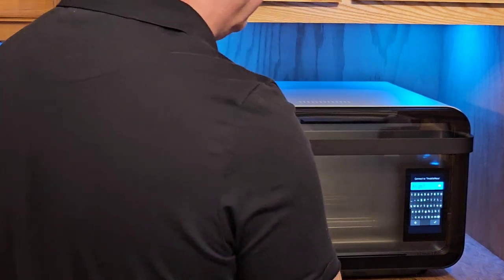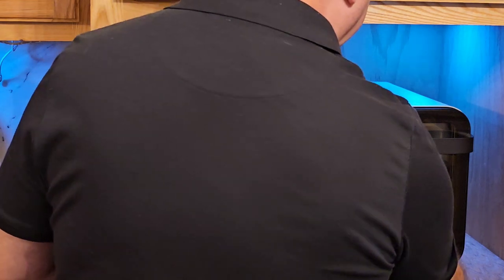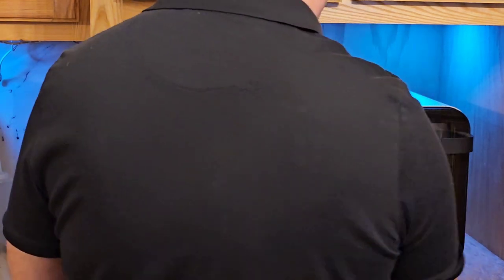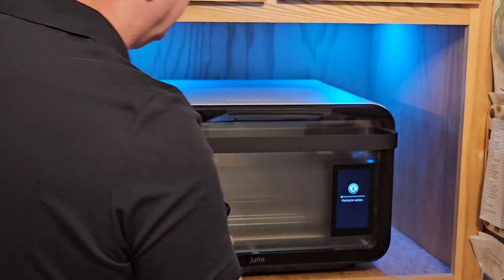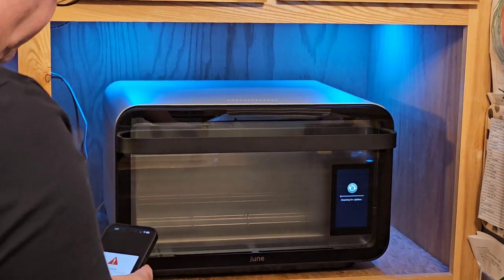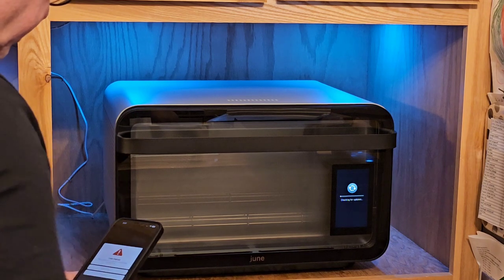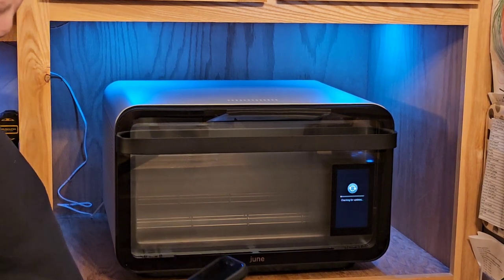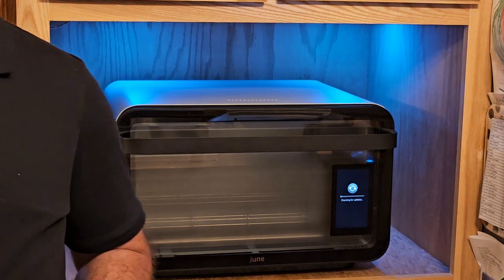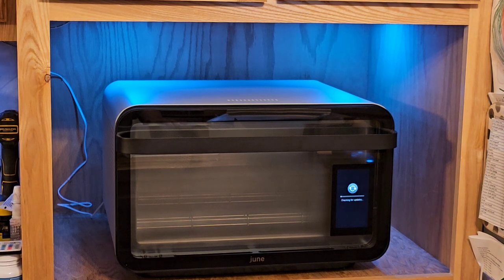He's hooking the internet up real quick and I can't see anything except his back. What happens is there's actually a camera up above on this, and it makes it really nice — like when you're in the other room and you want to see how your food is cooking. Obviously I wash off all these containers and the stainless steel and all that stuff. It looks like it's updating.